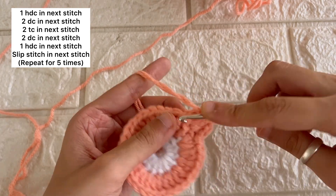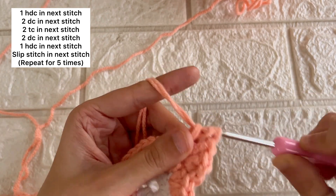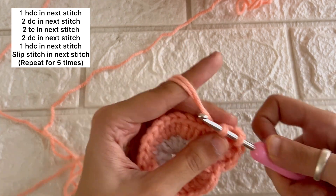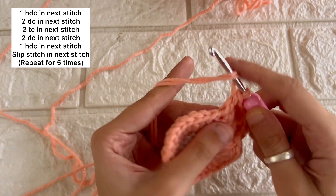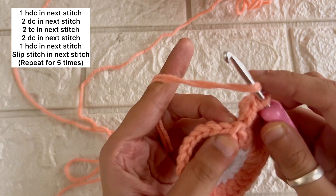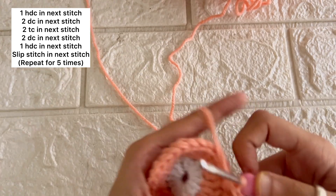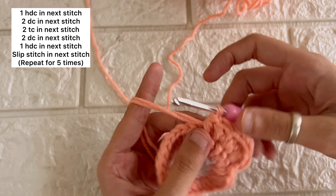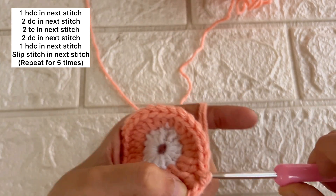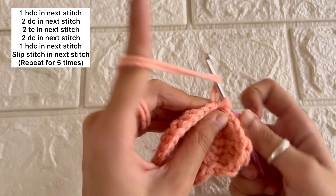Then we'll again go back to two double crochets in the next stitch, and a half double crochet in the next stitch. This will create a semicircle that is the base of a flower petal. Then we'll slip stitch into the next stitch and we are going to repeat this same pattern for the rest of the circle, five times.